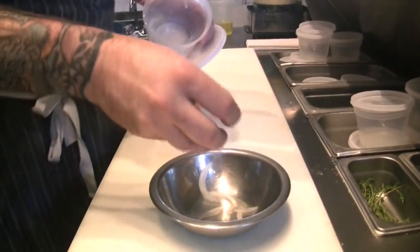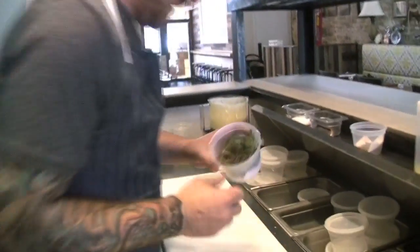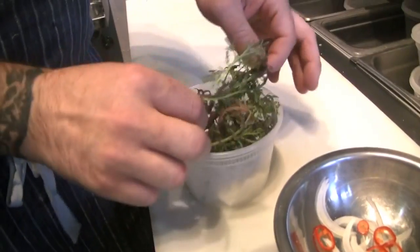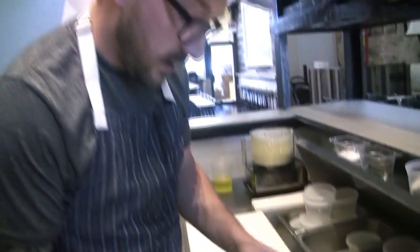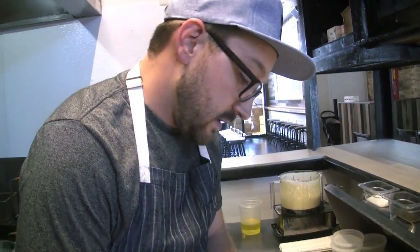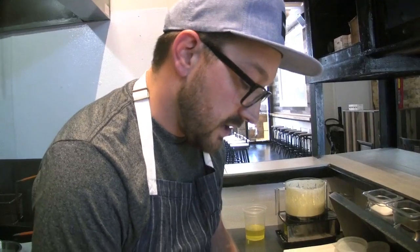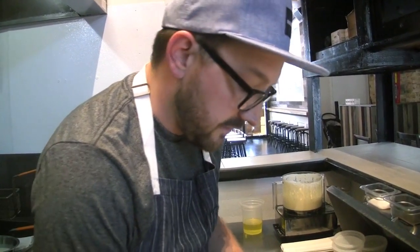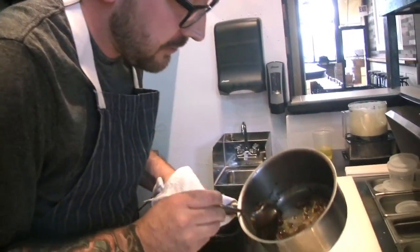I've got some really paper-thin cut yellow onion right here. These are some local petite mustard and ruby streaks. These are going to add a little bit of bitterness to the dish, kind of round it out with a little bit of freshness as well, and also add a little bit of cuteness.